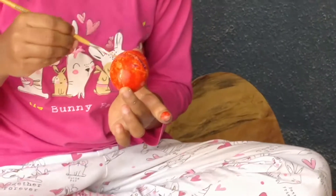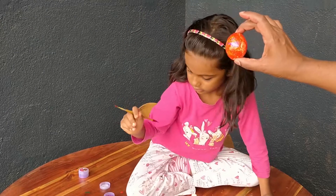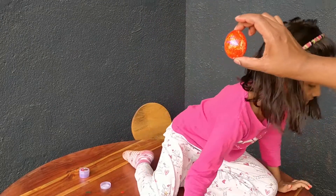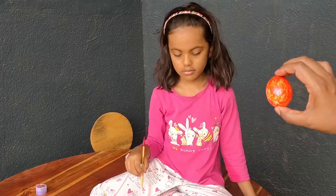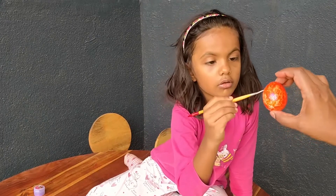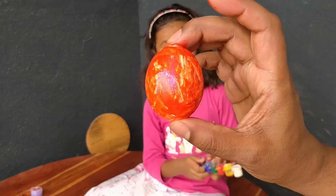Just hold it for me. Just hold it. I am your egg holder. No, I am doing it. I am just being in it. Next. Are you okay? Is it good? Let's get the other egg now. Come on. That's it. I am done. This is Gimaya's Easter egg.